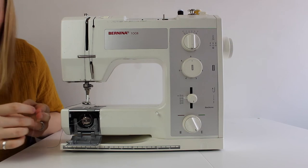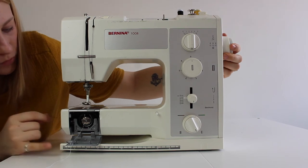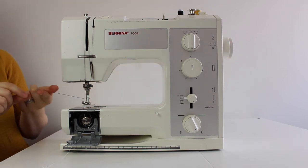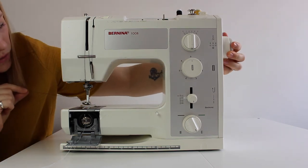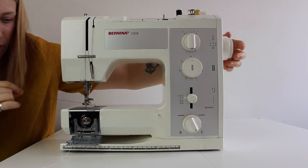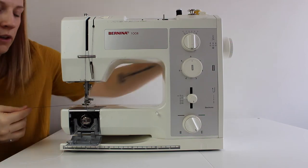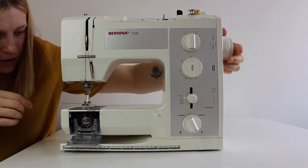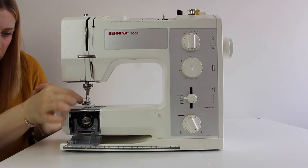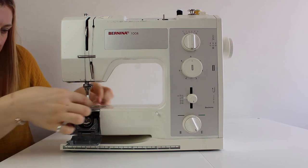Then take your bottom thread and let it loose so you can see it. Hold your top thread and turn the dial at the side so your needle goes down — it's going to wrap around the bottom thread and pull it up, because you want both threads at the top to get started. Keep turning and give a gentle pull on your top thread and it will pull up the bottom thread with it. Pull them both together and you are done.